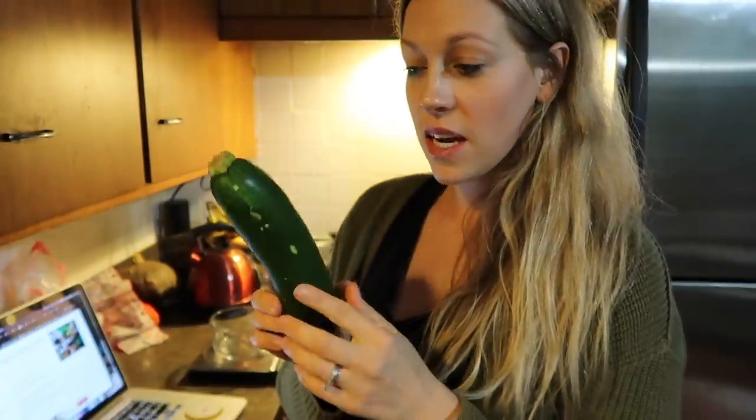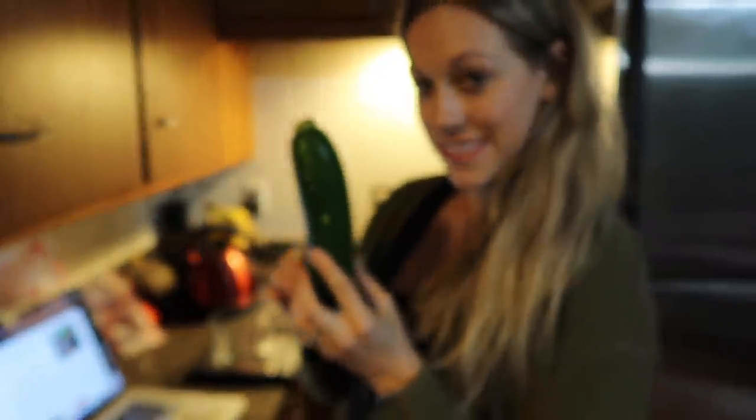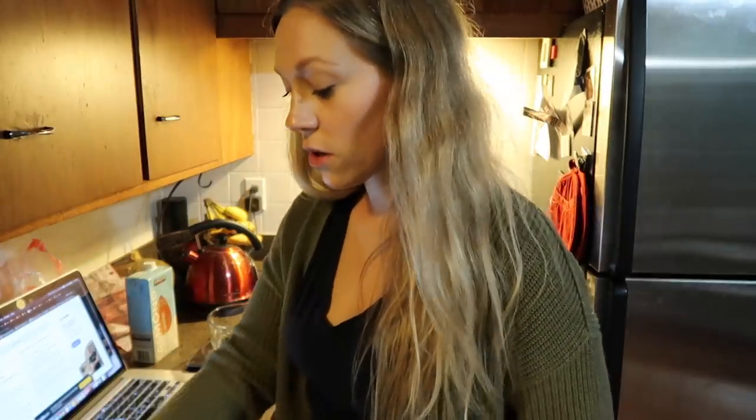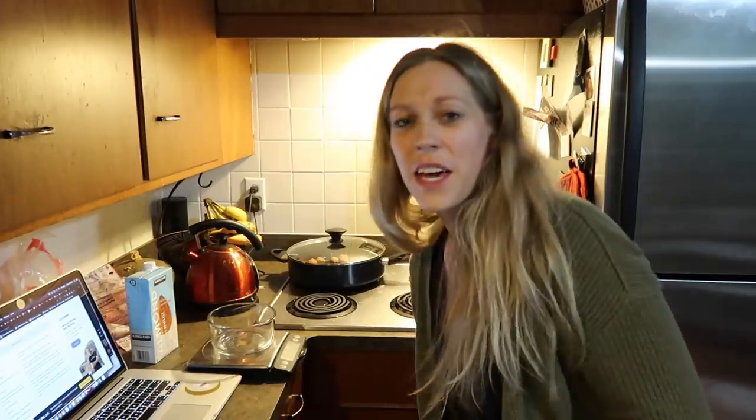I'm going to be sneaky and grate some zucchini into the recipe. I'll put the recipe in the description but I'm also going to tell you guys the things that I add to it. I'm going to grate the zucchini in there and I'm also going to add some onions to sauté with the meatballs as well. I don't think it calls for it — I just kind of do my own thing.